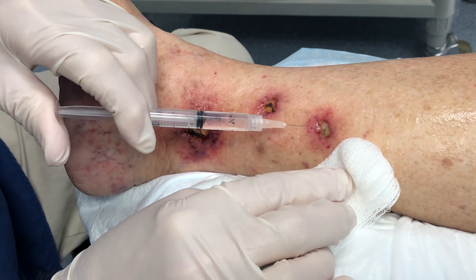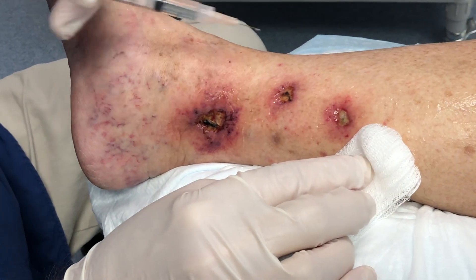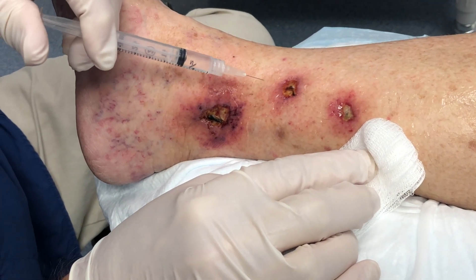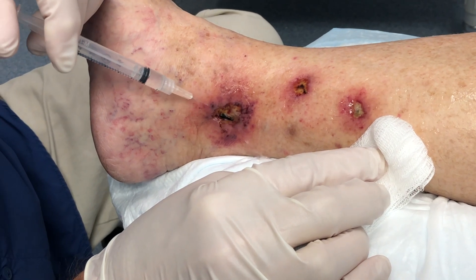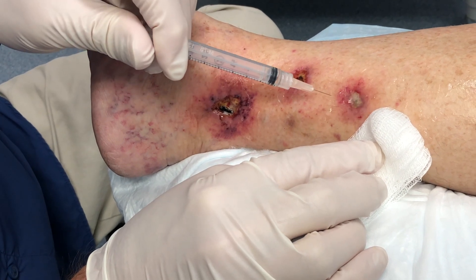Now we're just irrigating with normal saline using a 3cc syringe and a 30-gauge needle. We start the irrigation a little bit to clean this wound out. It's very tender — I don't think I can debride her much today.